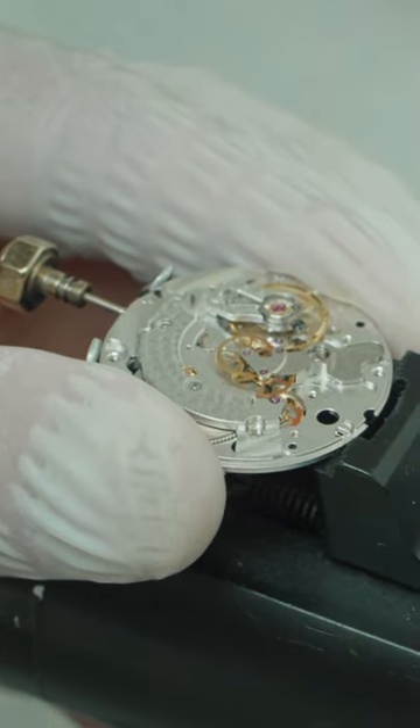As we took the watch apart, we saw that everything — not even one part was salvageable. Running through the process and how it's done, it just checks the beats per minute of the watch.